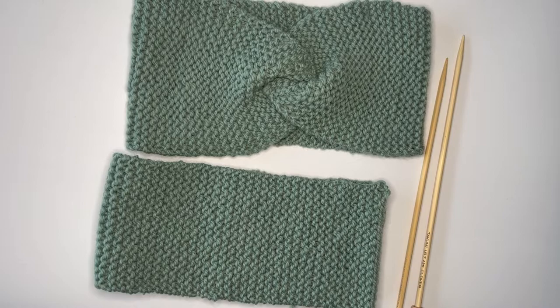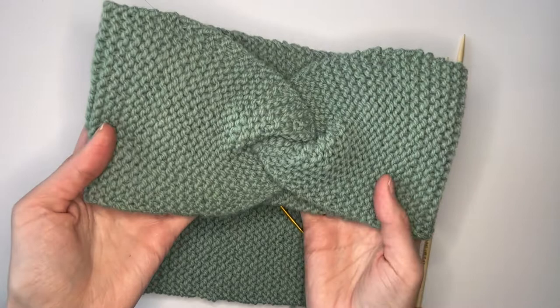Hi y'all, Hannah here from Barristan Essentials. Today we are going to be talking about the final step in our How to Knit series for creating a lovely twisted turban headband in garter stitch.